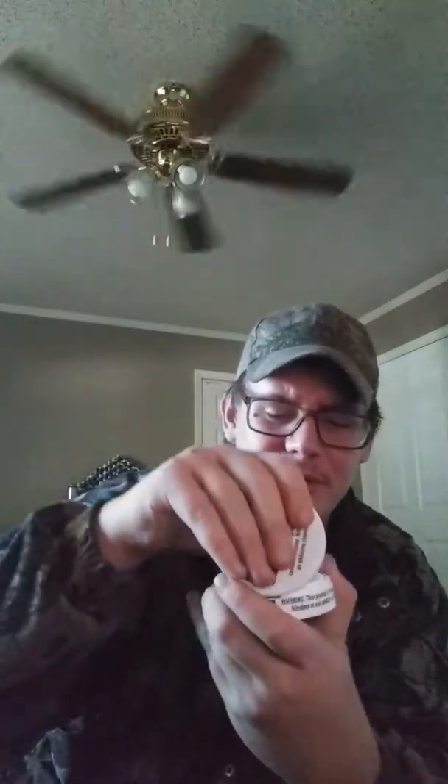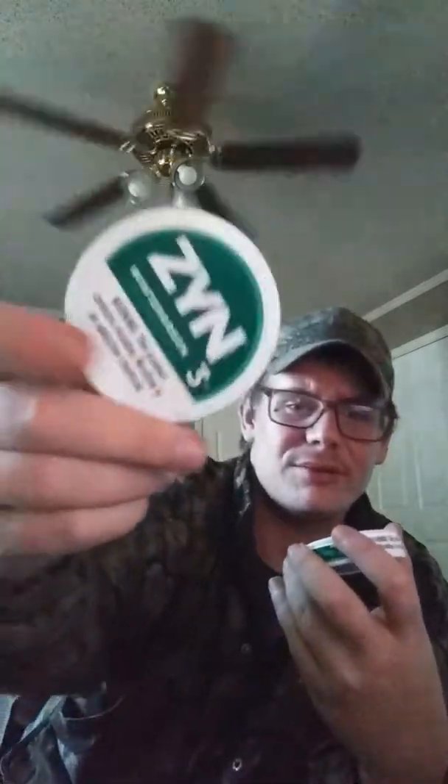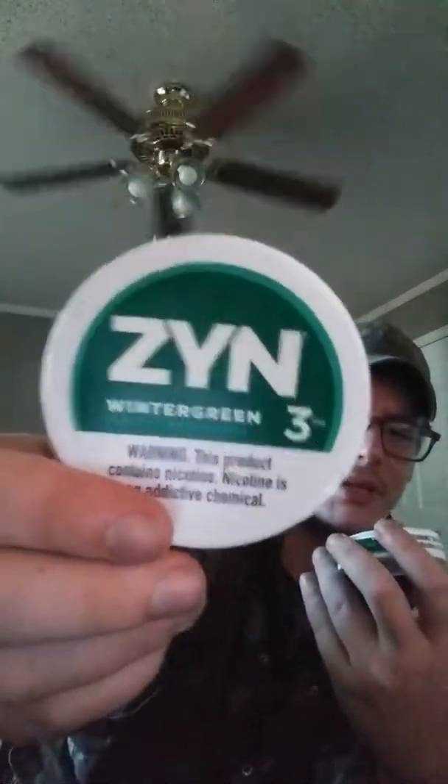I don't have the strength like I used to, so I'll just pop it open. Alright, so that's new. This is the ZYN, 3 mg nicotine pouches.